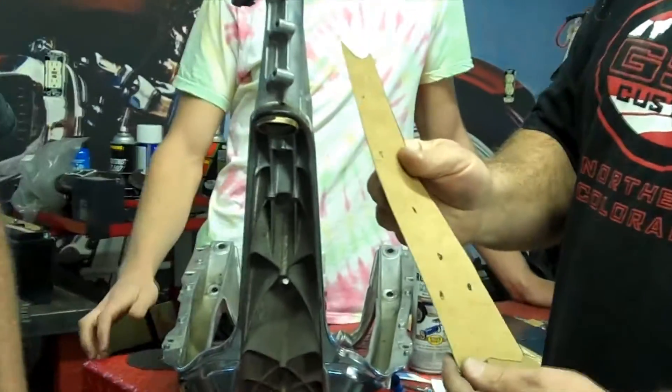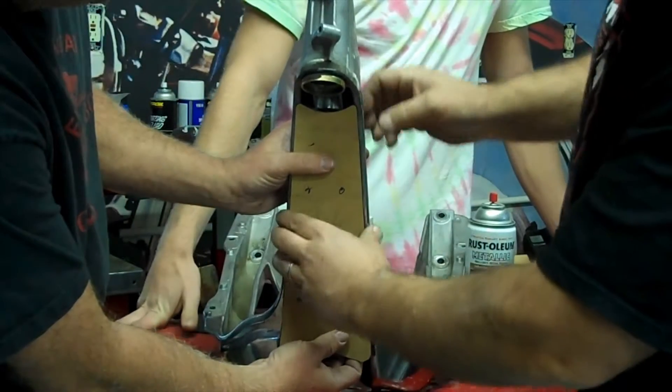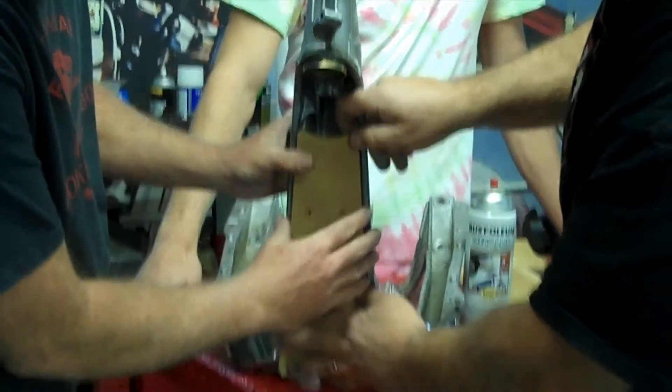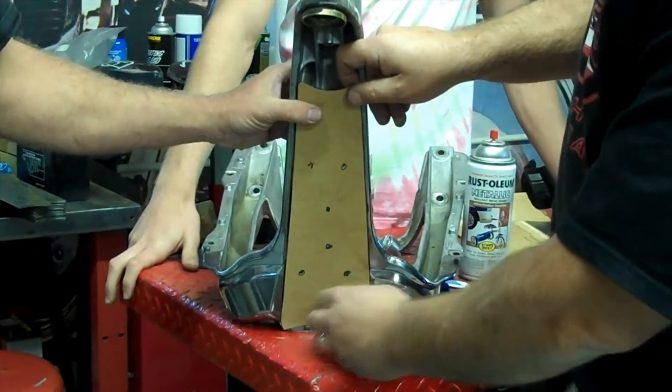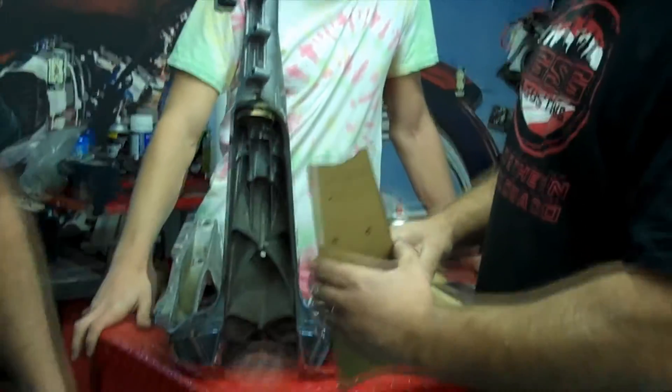You can hold it up there, make sure it fits. This one's going to go down so it goes all the way in, like so. As you can see, this one needs a little trimming. Play with your cardboard until it fits.